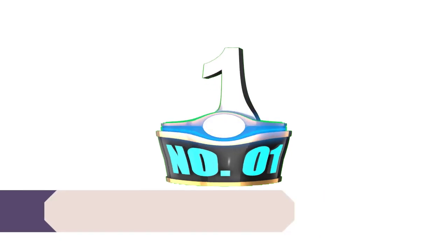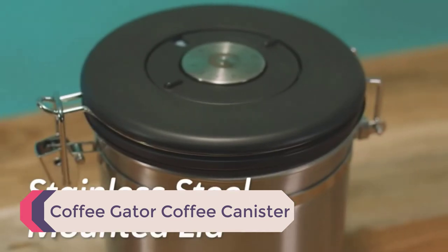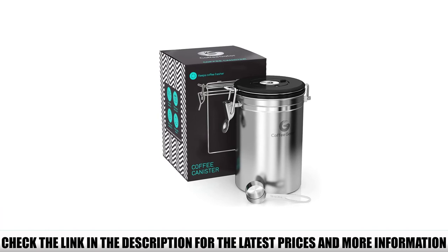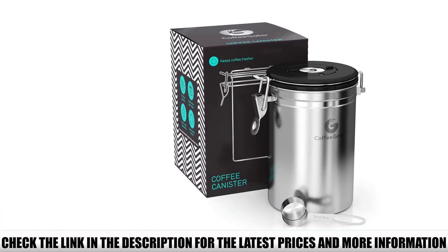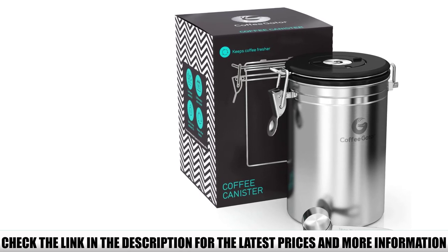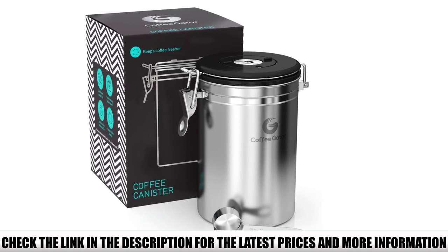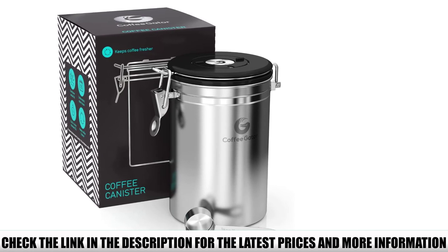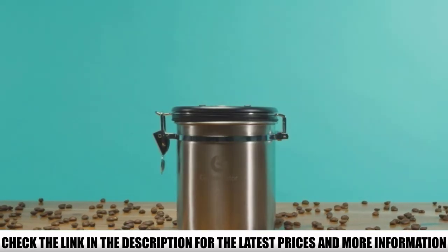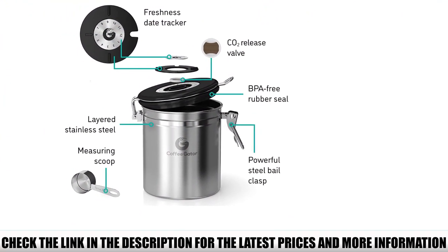Number 1: Coffee Gator Coffee Canister. This container is like a safe box for your coffee beans. It has an airtight rubber seal to prevent any air from going in, plus a powerful steel bale clasp that further keeps the lid in place. It also has a CO2 valve which prevents your coffee beans from changing flavor, keeping them fresh for a very long time. To keep track of how old your beans are, there's a freshness date tracker on the lid where you can set the date of storage.